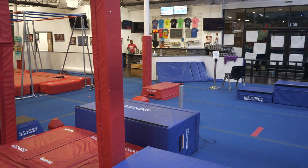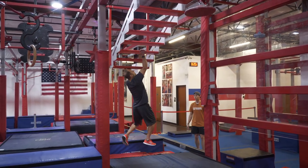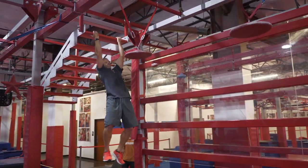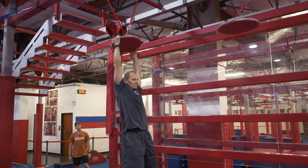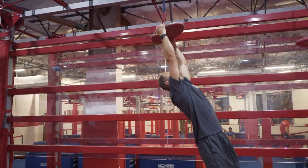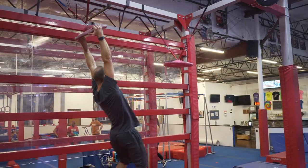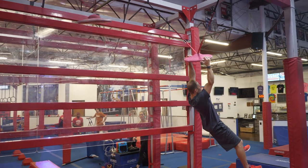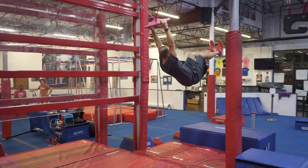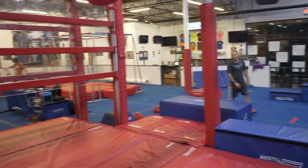Your dismount platform is the blue box, and then you will hit your buzzer to stop your time. That's your first point, and that was your second point. Good luck tomorrow, everybody!